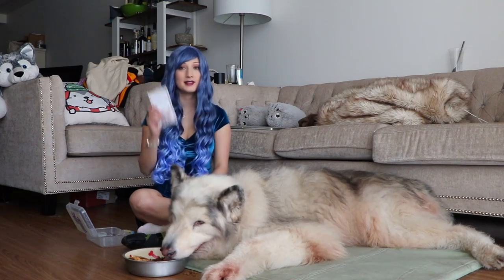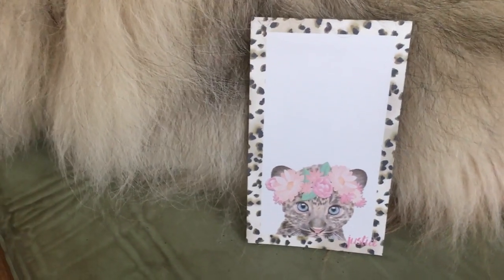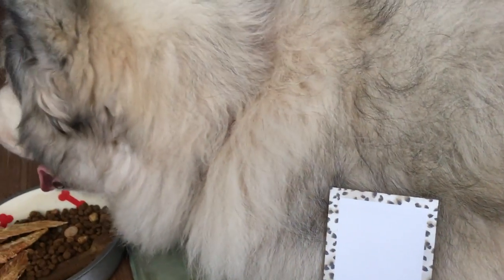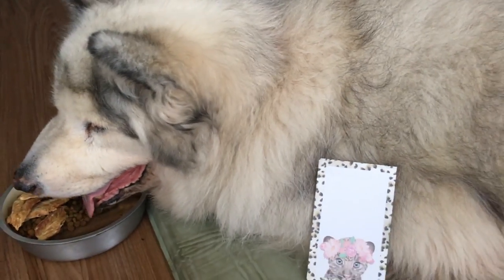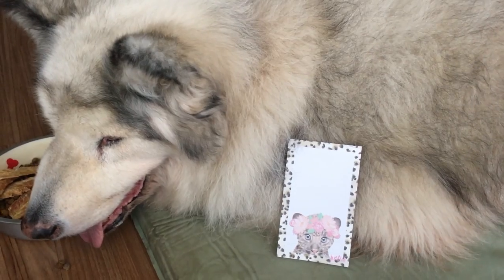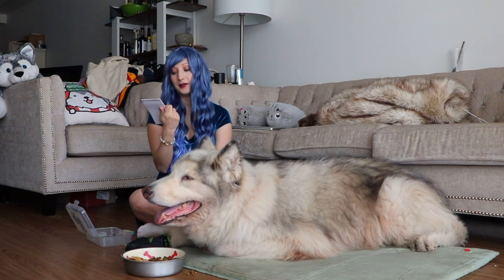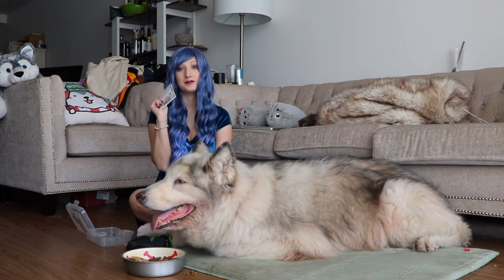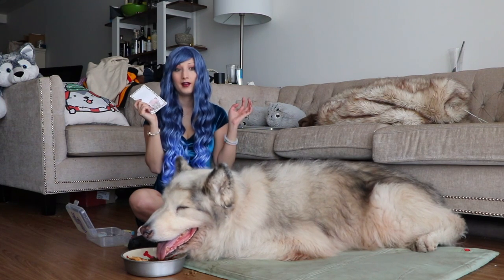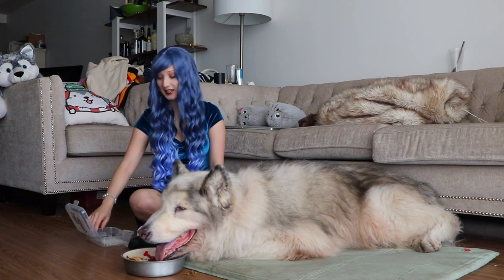The last thing I have in here is this sticky notepad from Justice. It's a really cute little kitty cat — I think it's a leopard — and it has a flower crown on it. I can write more notes to myself on here and make sure I do everything I'm supposed to do. I really like sticky notes at work because they're really useful and remind me to do things.